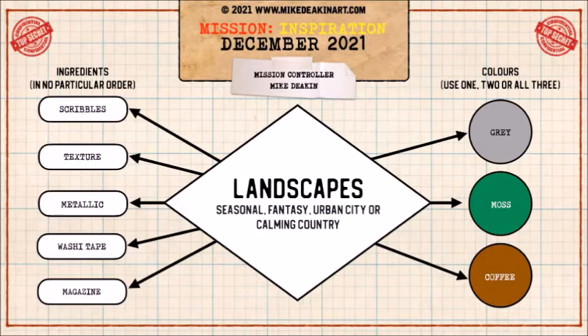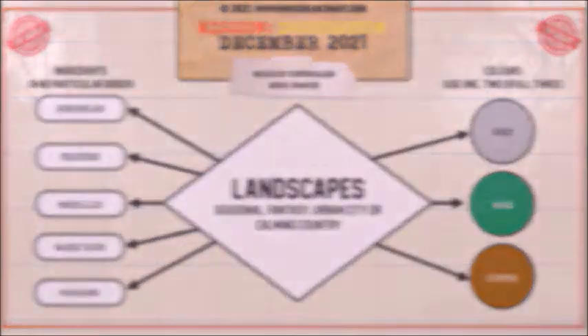The colors are gray, moss green, and coffee brown. The ingredients are scribbles, texture, metallic, washi tape, and magazine. So let's hop over there and get creating.